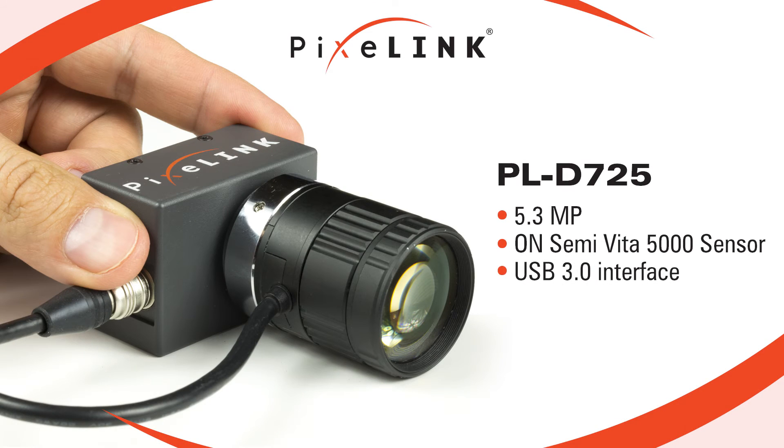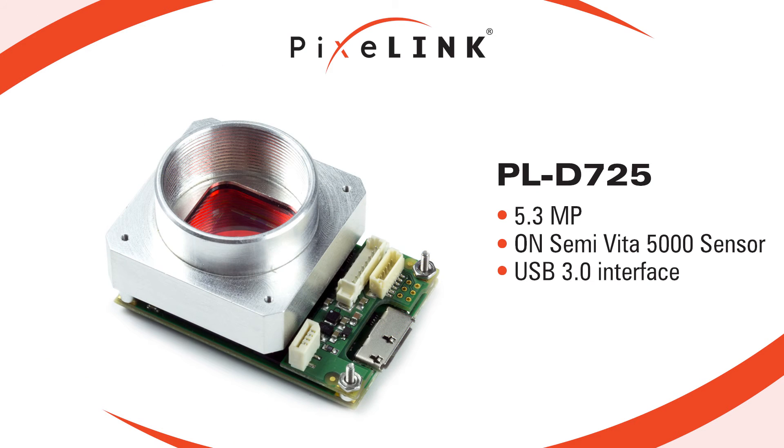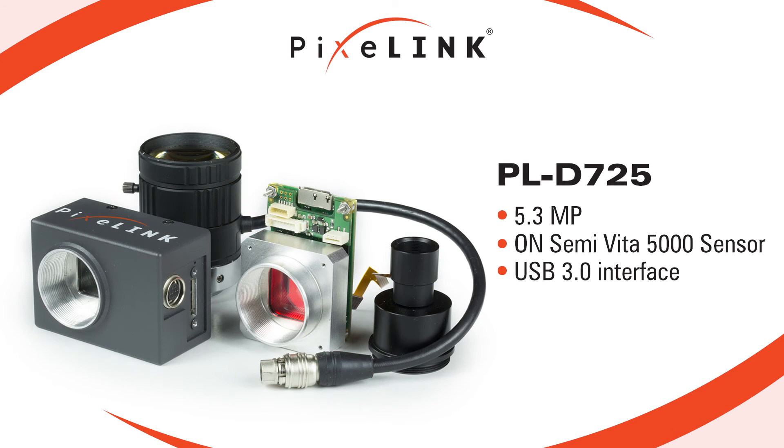The PL-D725 camera is based on an OnSemi Vita 5000 sensor. And with its USB 3.0 interface, it links the benefits of high frame rate CMOS technology with the high speed data throughput of USB 3.0 technology.